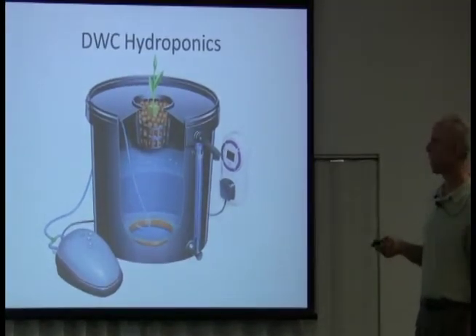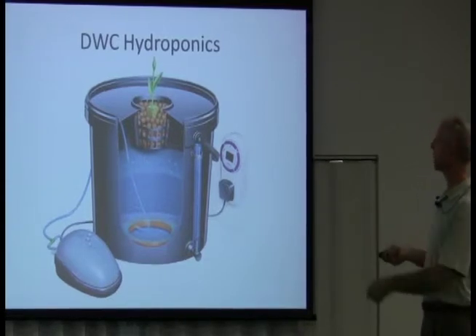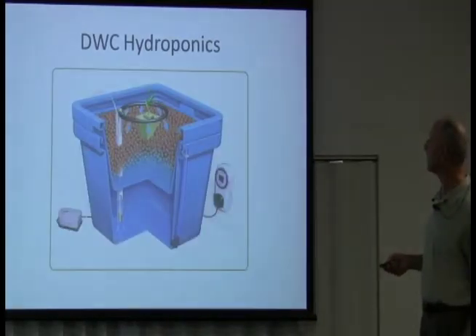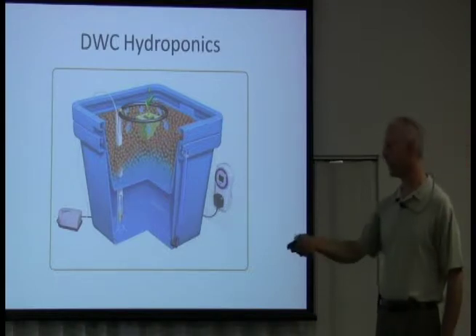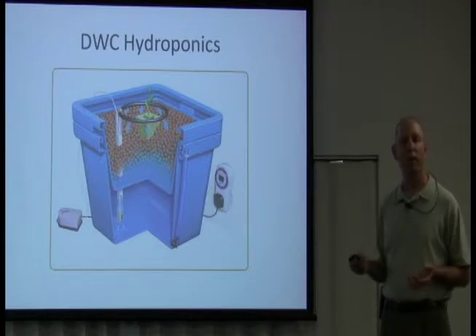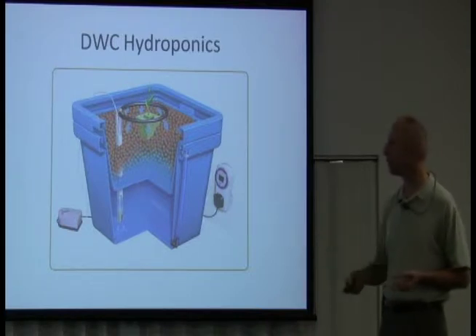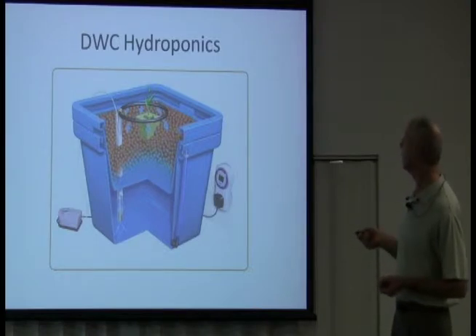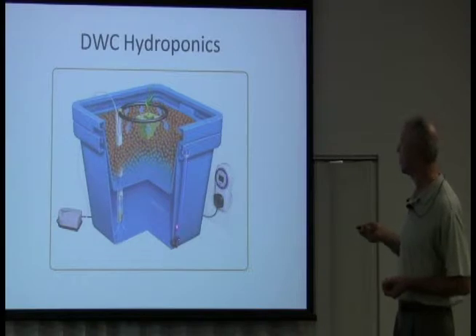There are different sizes of net pot — this is the net pot, the thing that holds the plant. You can see the hydroton and the rock wool inside the net pot itself. These plants right here are going to be on the next picture. You could do a single plant in a bucket — that's a good tried and tested way. Here's the method I'm doing: it's nice and simple. You don't need a pump — all you need is an air pump, a fish tank pump.